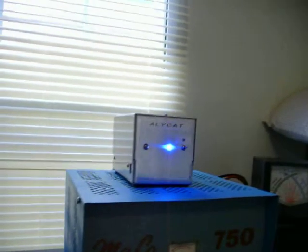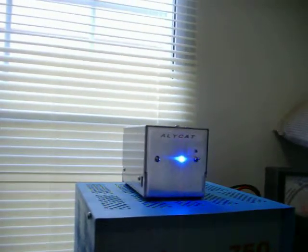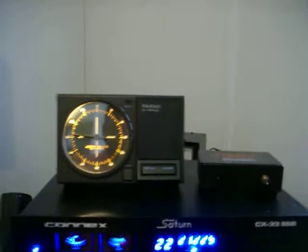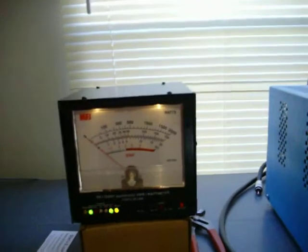I know y'all can hear that fan, but it's not that bad. Alright — Connex Saturn on a dummy load. Let's see what this baby do.